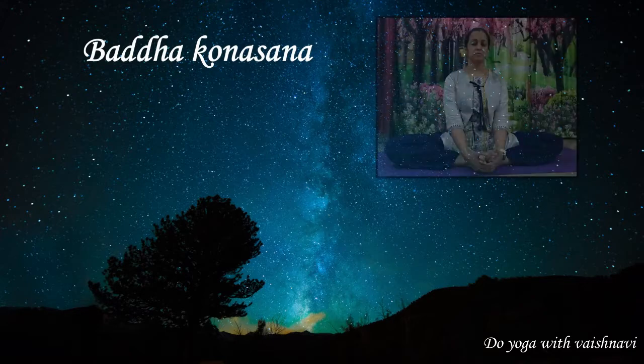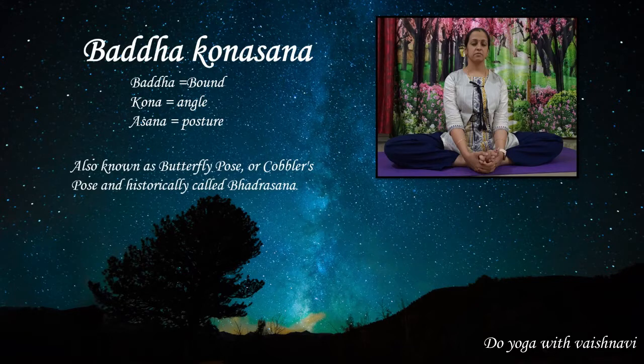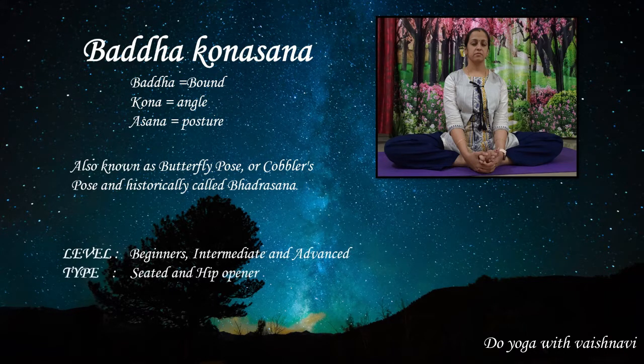Baddha Konasana, meaning the bound angle posture, is also known as the butterfly pose or cobbler's pose, and historically called Bhadrasana. The level of this posture is suitable for beginners, intermediate, and advanced practitioners, and the type of this posture is seated.